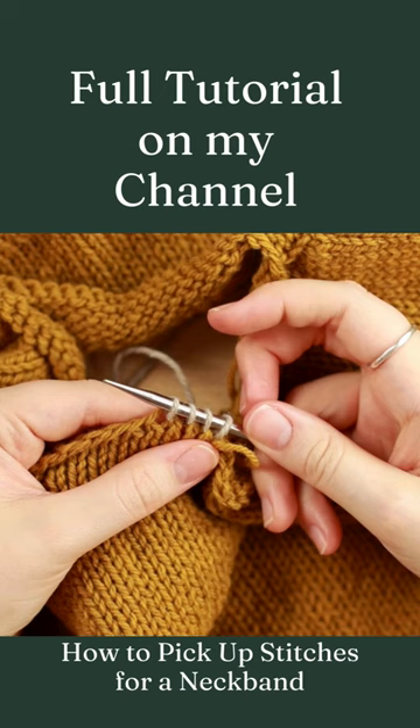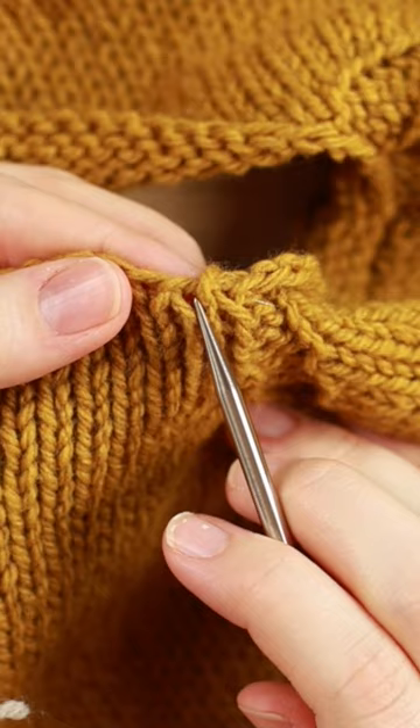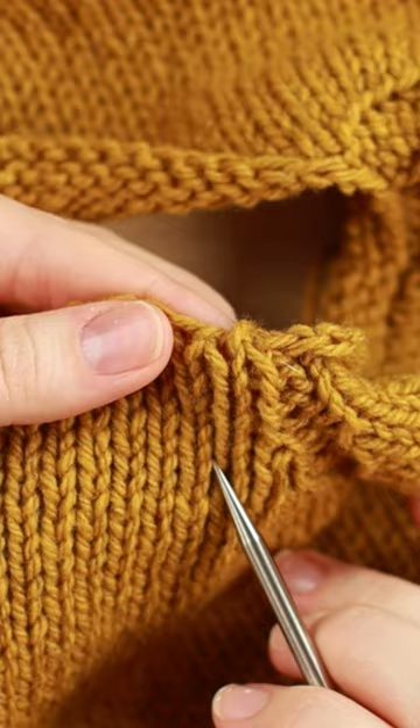Today I'm going to show you how to pick up and knit a neckline on a top-down sweater. You're just going to find a column of knit stitches in the very top hole where there's a V here.